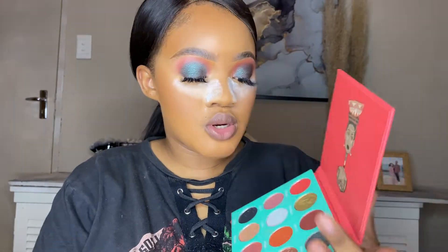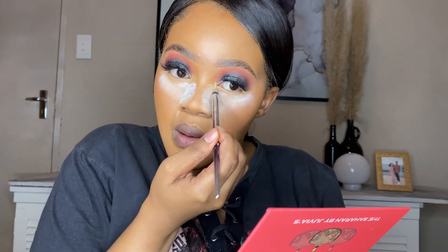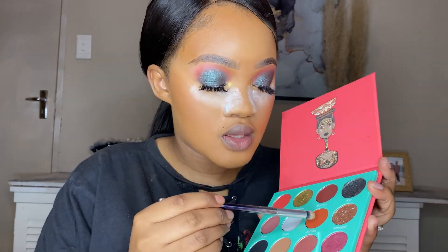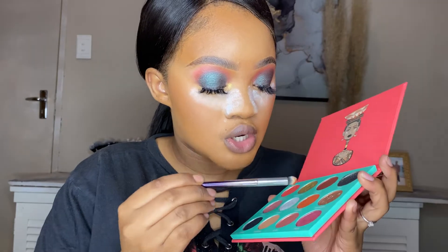I'm going to go in with my lash line. I've applied my lashes, so let's move on to my lash line. For my inner corner, I'm going to use the shade Wadabe. And then for the waterline, I'm thinking this orange shade, which is Jameela.